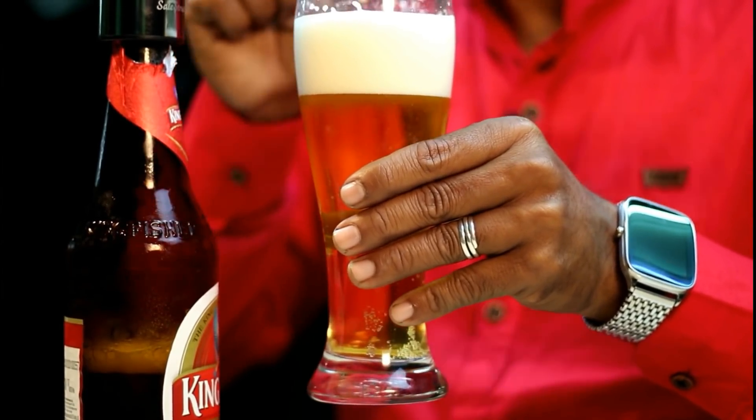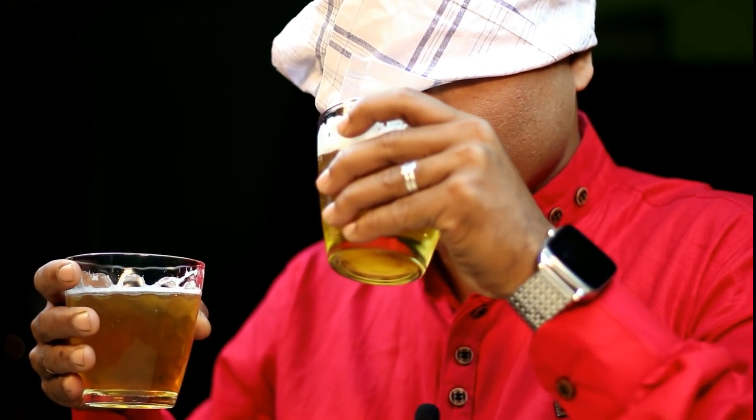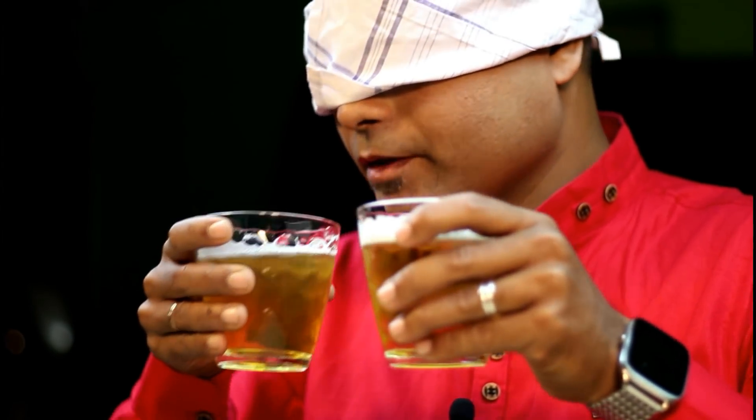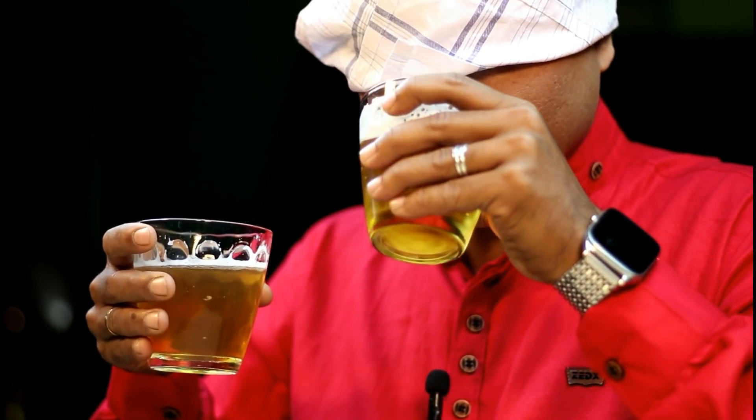Now for a blind taste test. My cameraman opened my eyes and gave me two different beers — I will choose which beer is from the Cellstruck. I feel like this one — the left-hand one. I am right, I have won! You can feel the difference between the two very easily.